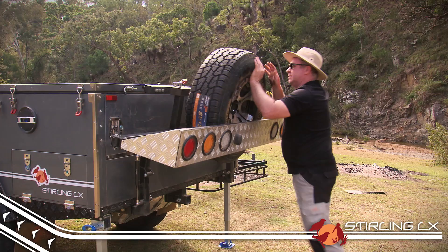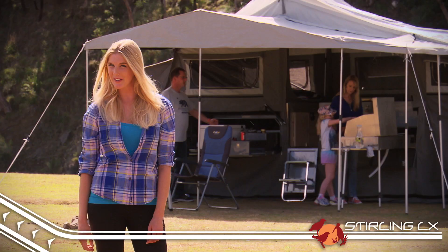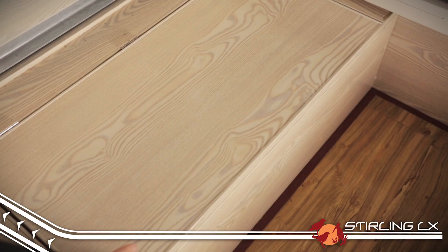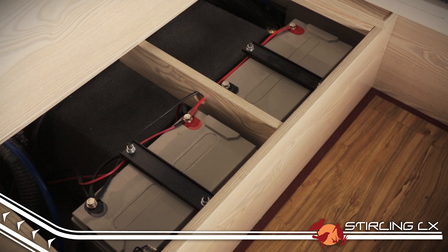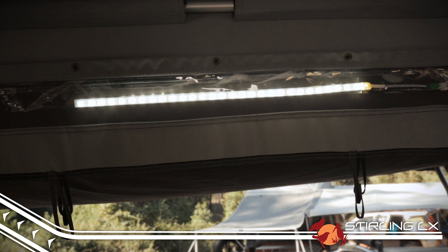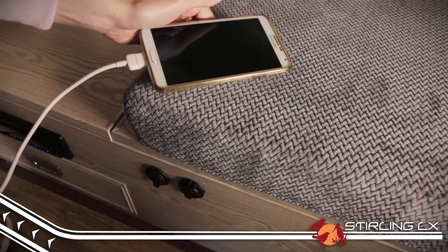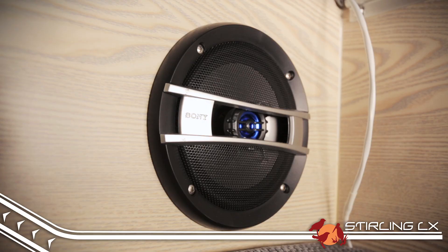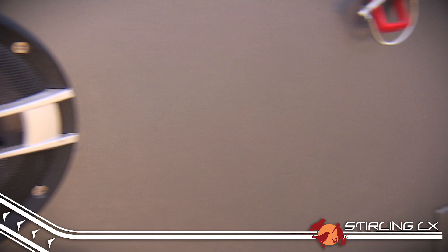The handy drop-down tyre carrier makes accessing the spare a whole lot easier should you need it. Normally when you're camping you have to go without the creature comforts of home, but that just isn't so in the Stirling LX. Thanks to twin 100-amp-hour deep-cycle batteries and a full 12-volt charging system, the Stirling LX has full interior LED lighting as standard, power outlets for your fridge, phone chargers, and electric water pumps for not just one but two underbody water tanks.